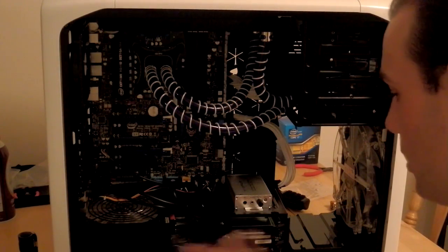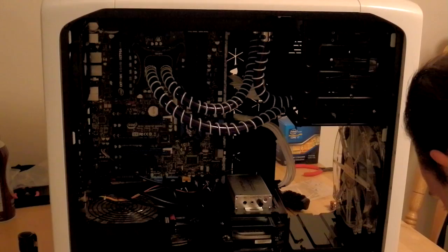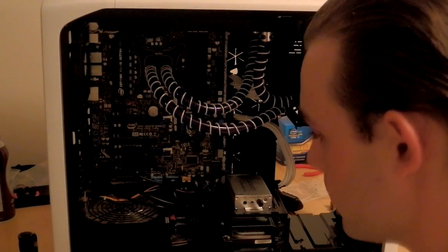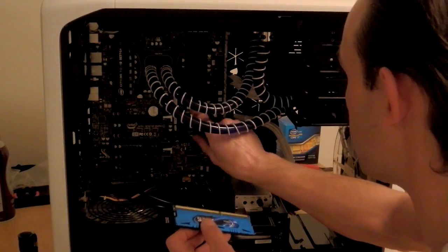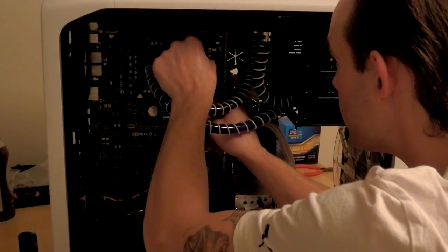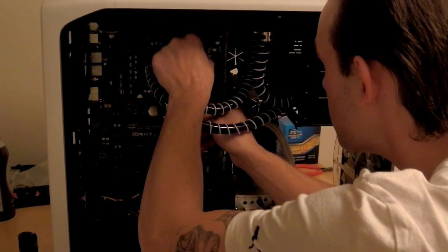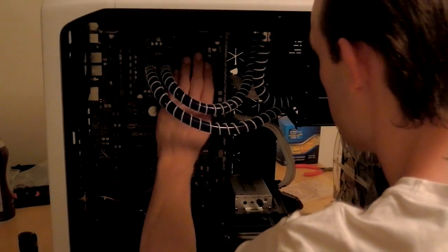You can now go ahead and install the rim. Just go ahead and open them up and give it a nice push.